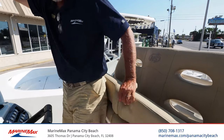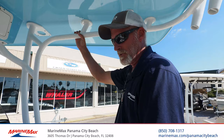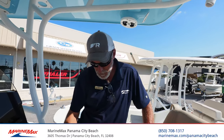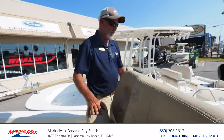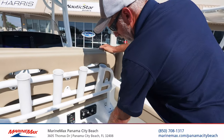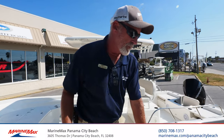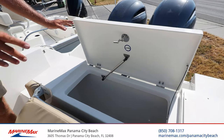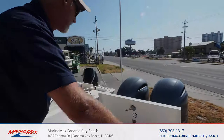These helm seats flip up to a nice standing bolster. If you're a little vertically challenged, you've got plenty of stand-up room. You've got plenty of storage here, your battery switches, and locking storage. Moving back, there's your bait station — a huge livewell with all your controls for it, fresh water, and raw water washdown. Plenty of cup holders and retractable seats. You have another huge cooler here, another fish box, and a live well with an integrated cutting board. Get your bait ready and get after it.